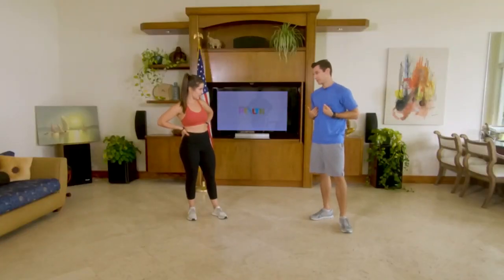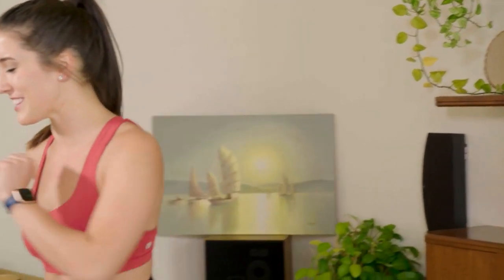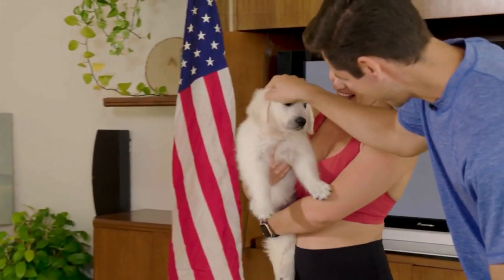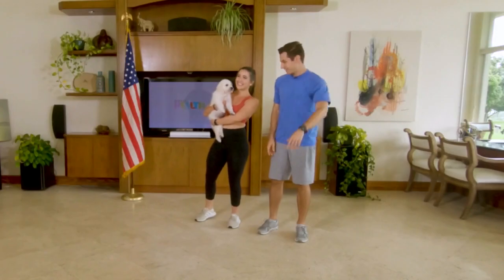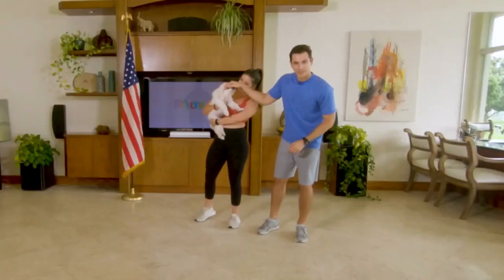Heart rate is up, but there's just one thing I've been thinking about — you've got the red, I have the blue. Where's the white in this situation? I think I have just the thing. Red, white, and blue. All right, you can repeat it if you like. We've got some business to attend to. Happy Independence Day, everybody.